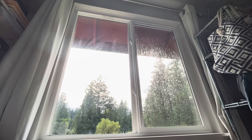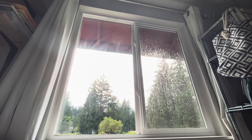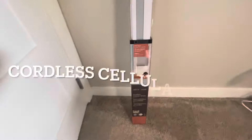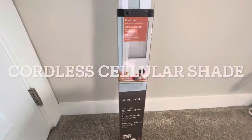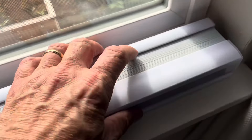Hey guys, got some blinds I'm gonna put up here — these Allen and Roth blinds. This is the before picture, 47 inches across. Here's the blinds that we're going to be using.